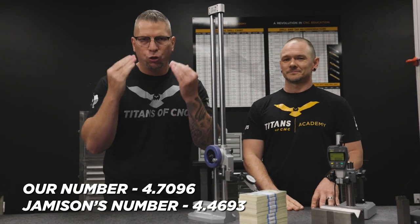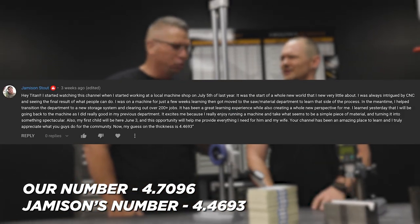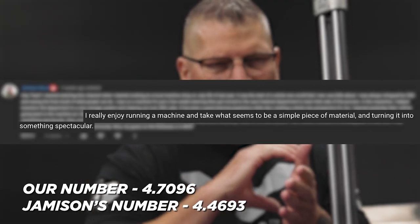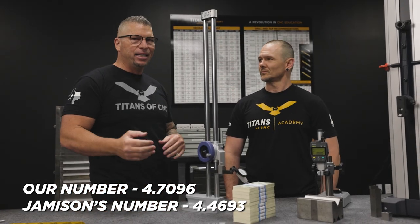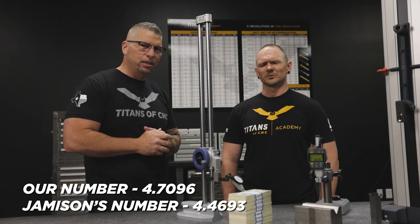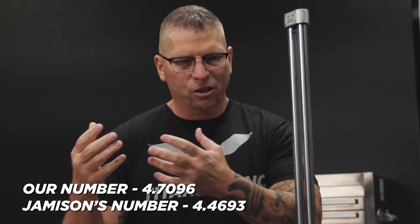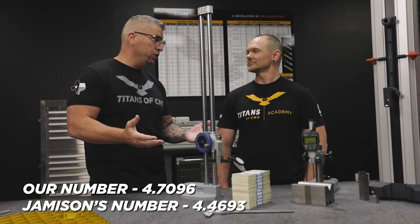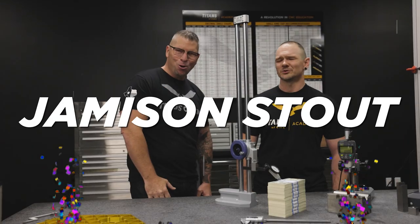Jameson, why did we pick you? We picked you because we loved your story — it was awesome, super cool. He's a young guy, new to the trade. He's an operator and I loved how he said he loves transforming raw stock into spectacular parts, and that is what this trade is about. He has a child on the way in a few months. We could have picked a lot of different people, but I love the fact that this is a young guy who's passionate about the trade, has a new addition coming into the family, and can use the money. It was pretty unanimous — our whole team voted and his name came up the most. Congratulations, Jameson!